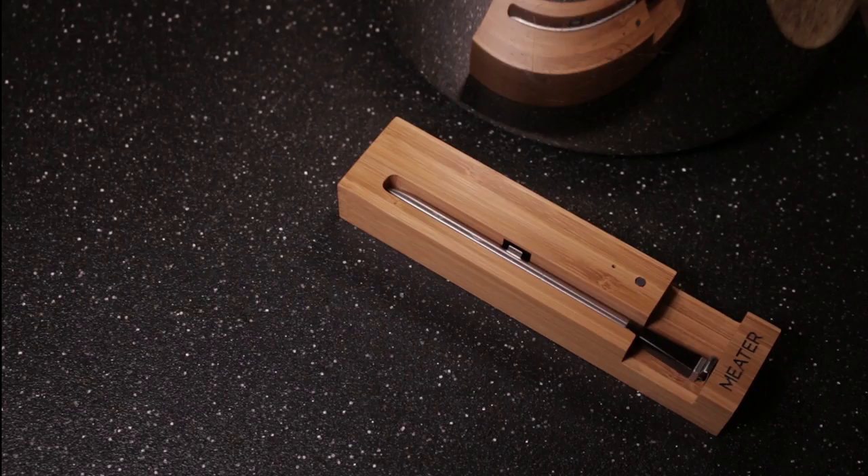Hey everybody, so today we're going to take a look at the app. I'm not going to teach you how to use it — I'm just going to show you around the app. So let's load it up.